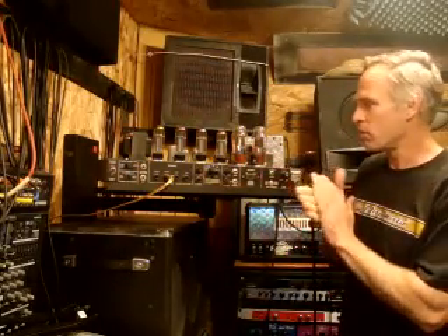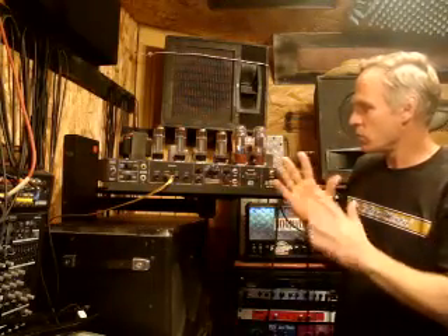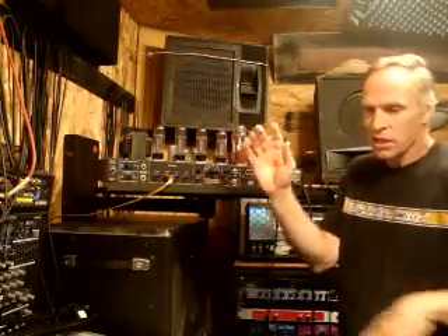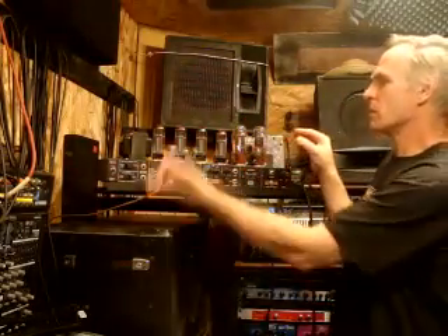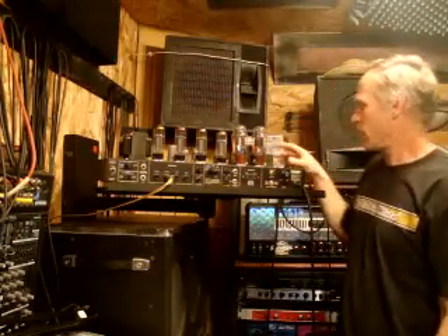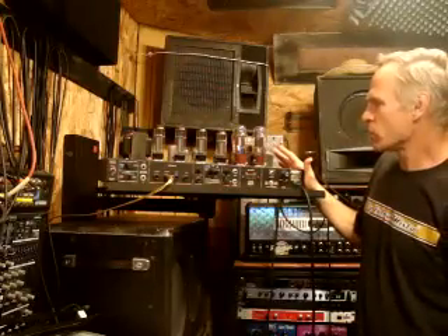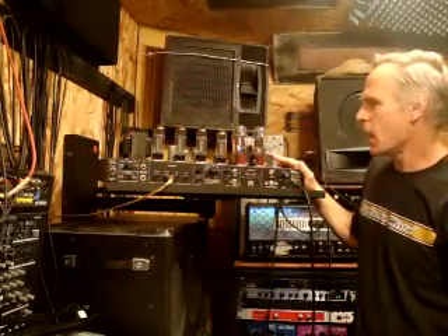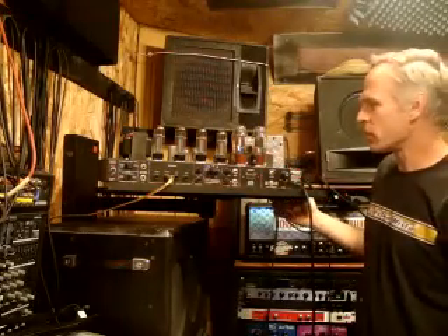One trick I learned from a guy who does a lot of biasing and works on tube amps is that when he's biasing, he does it with one hand behind his back. He always works with one hand so he doesn't accidentally grab in there — it's just a trick he uses to stay alive. Anyways, what we're going to do here is look at the tube amp and see how to bias it and save yourself a little bit of money.